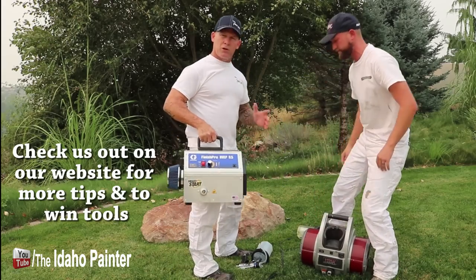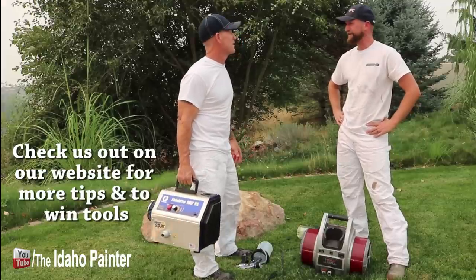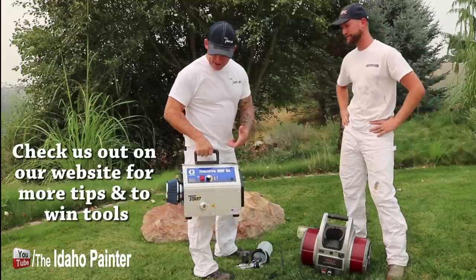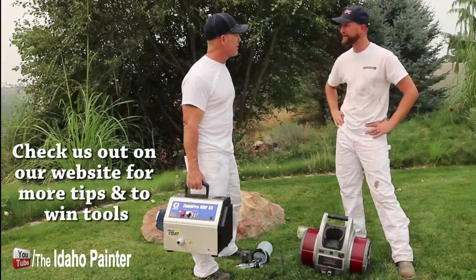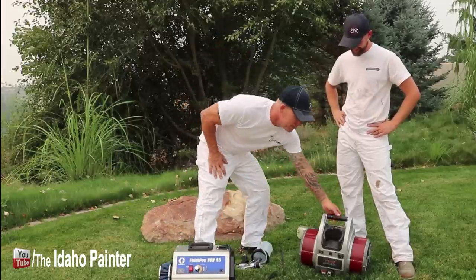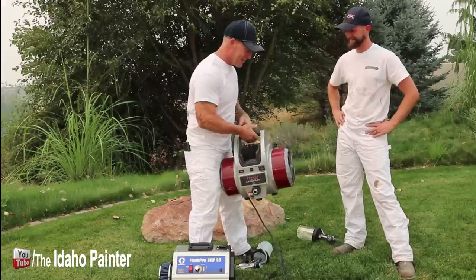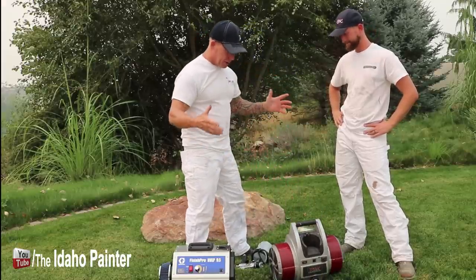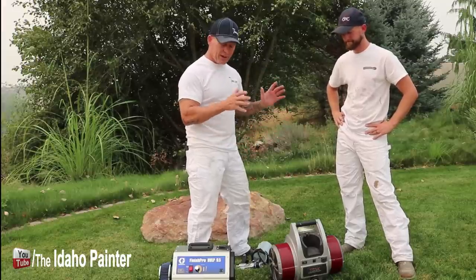When it comes to the coolness factor — which one looks the coolest? I do like the stainless steel on the Graco. It looks kind of like a lunch box. They're both super cool. I'm getting older and not as strong as I used to be, so I do really like the fact that the Graco is a lot lighter. But the Titan Cap Spray unit has been an awesome unit — we love it.